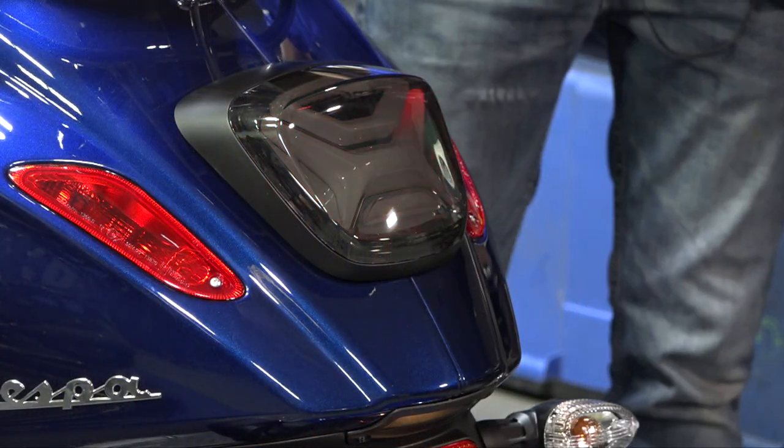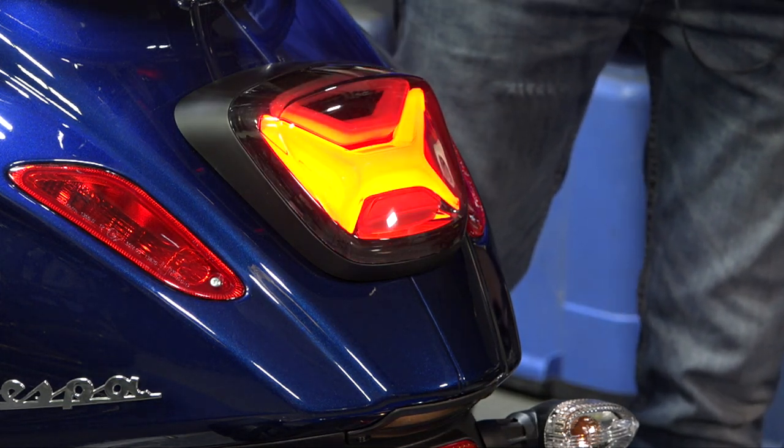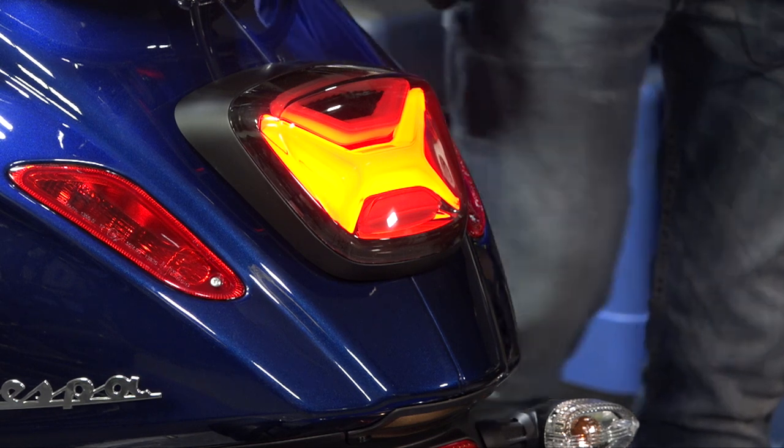Hey everybody, it's Robot here from Vespa Motorsport and ScooterWest.com. Today I'm going to show you how to install this pretty cool Knight Rider looking all-LED tail light for your Primavera Sprint. In Europe this will fit pretty much all the models. For North America you're going to need to have a 2018 or newer model.